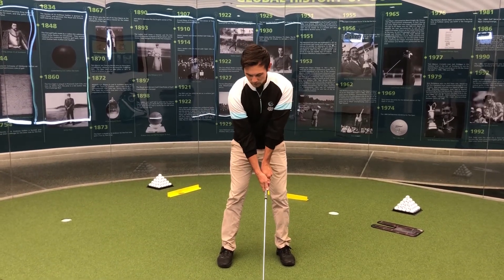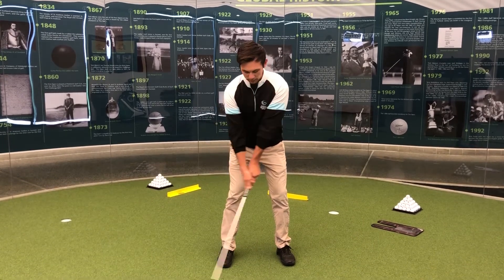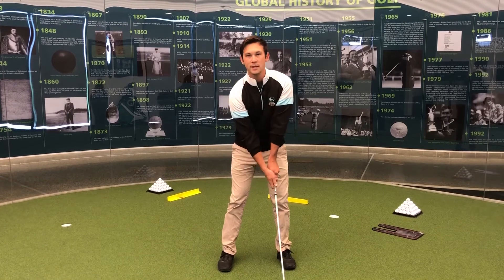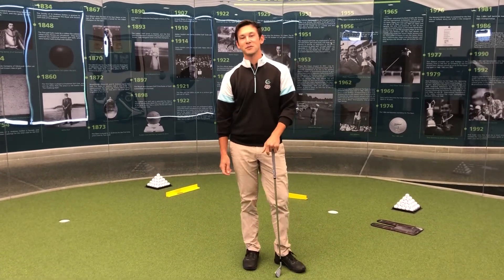Once you've got that feeling, take the grip and see if you can replicate it — just start to take the club away with more of the chest and the arms rather than using the hands. Give it a go and hopefully it improves your takeaway.